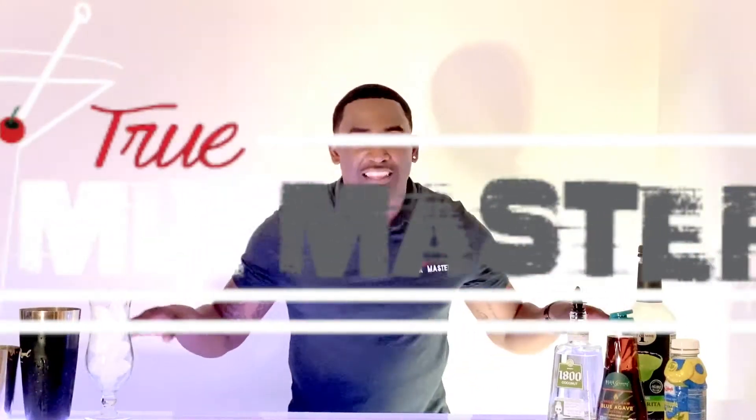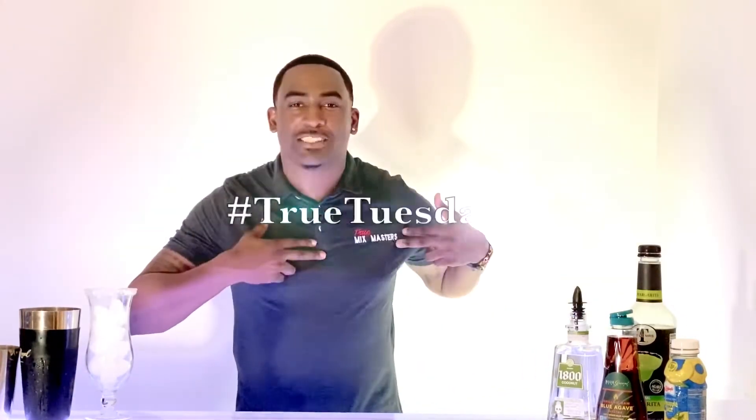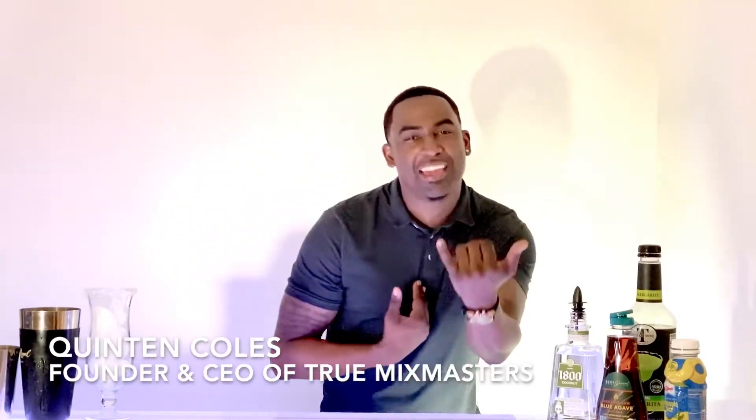What's up, world? Welcome back to another special edition of True Mixed Masters present True Tooth Day. My name is Quentin Coles. I come by the moniker, a.k.a. Mixed Master Q, a.k.a. your favorite bartender's favorite bartender.